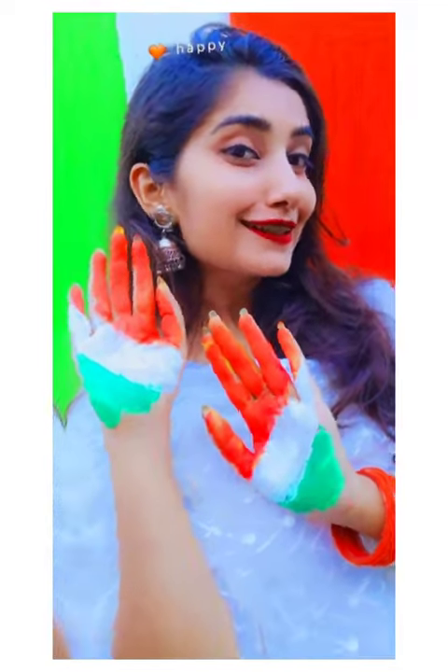Our third prop is a painted hand. I have used watercolour here — I painted tricolor on my hand and created painted hand poses.